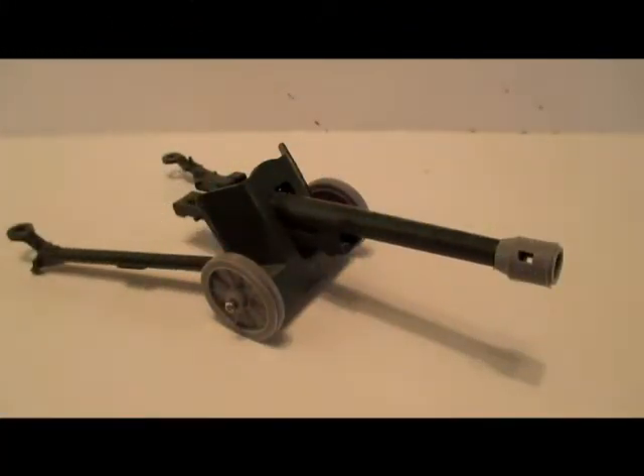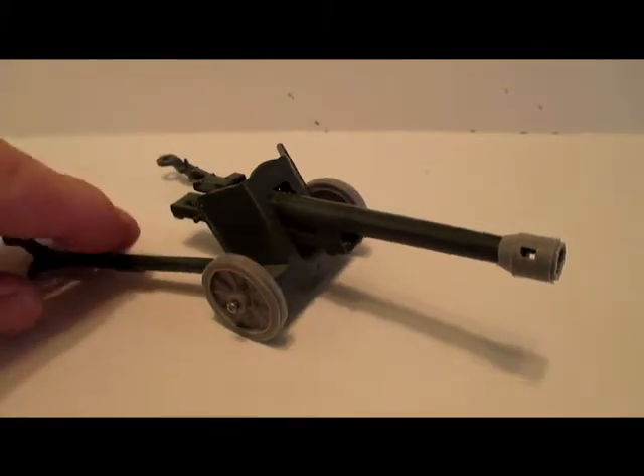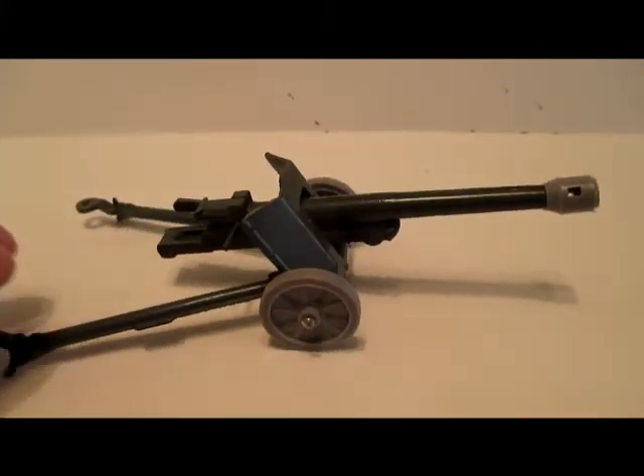Welcome back to my reviews. I was going to do a list of items I picked up recently — there hasn't been that many — but I was also going to do a video on these guns. So I think this time I'll stick to the guns and then do a short video on my recent finds.